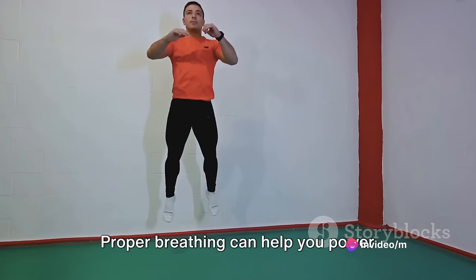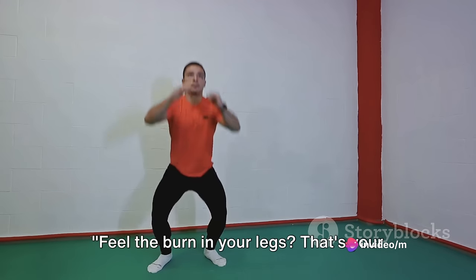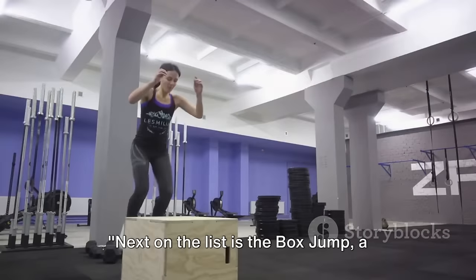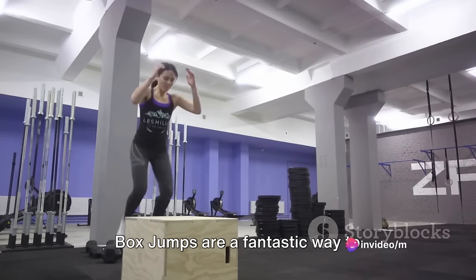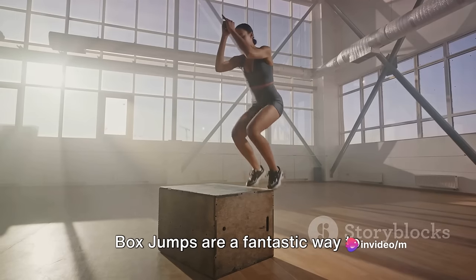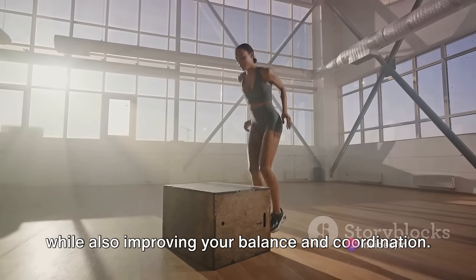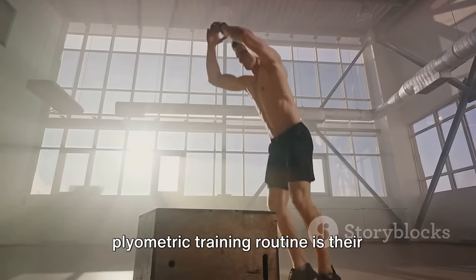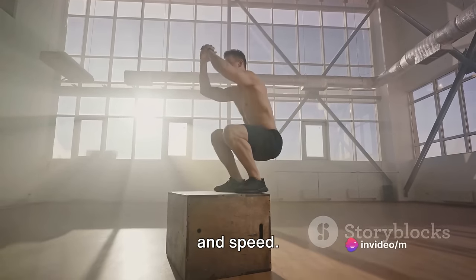Proper breathing can help you power through your workout and keep fatigue at bay. Feel the burn in your legs? That's your power building up. Next on the list is the box jump, a classic plyometric exercise that targets your lower body. Box jumps are a fantastic way to strengthen your legs, glutes, and core, while also improving your balance and coordination. What makes them a staple in any plyometric training routine is their ability to enhance your explosive power and speed.